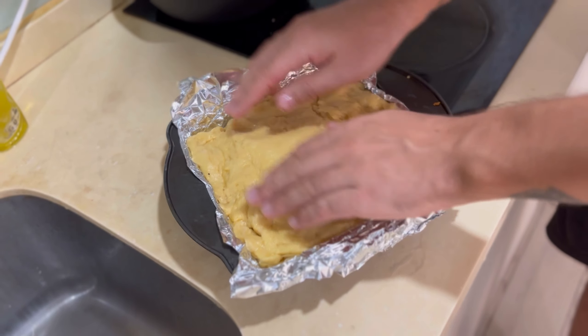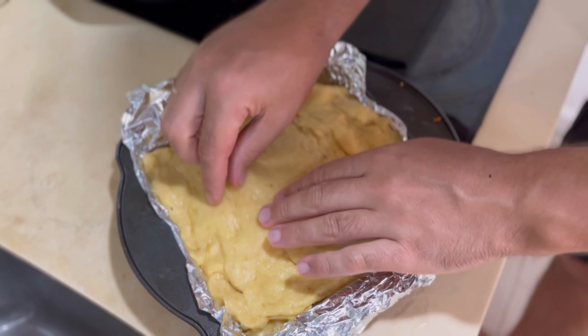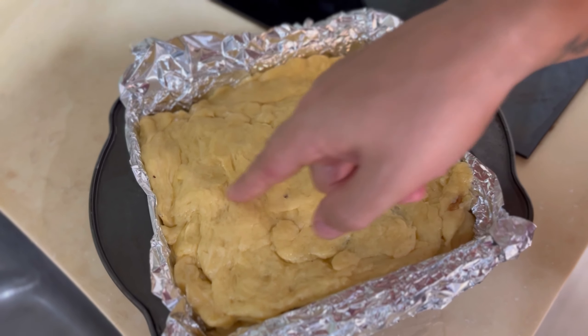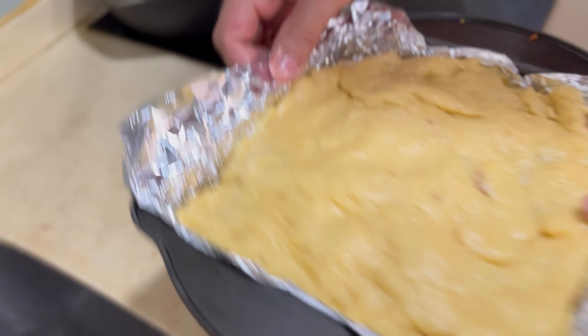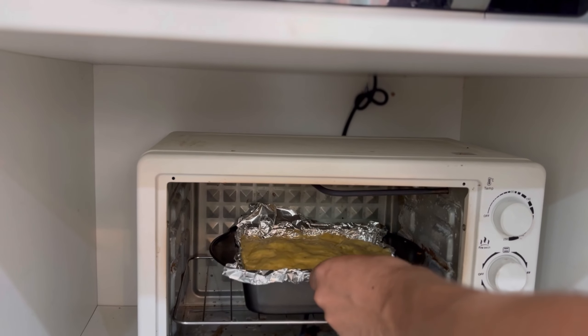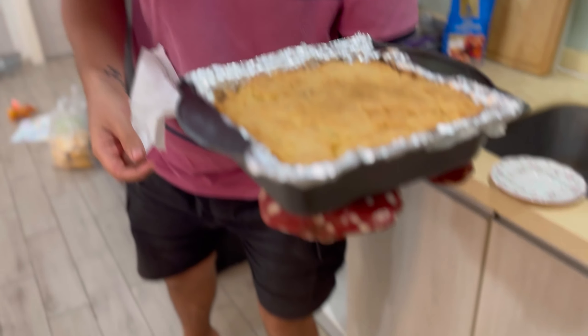That's ready! Now let's go to cook it. We put it in the oven. The chicken pie is ready — you can see it, and now we will cut and eat it.